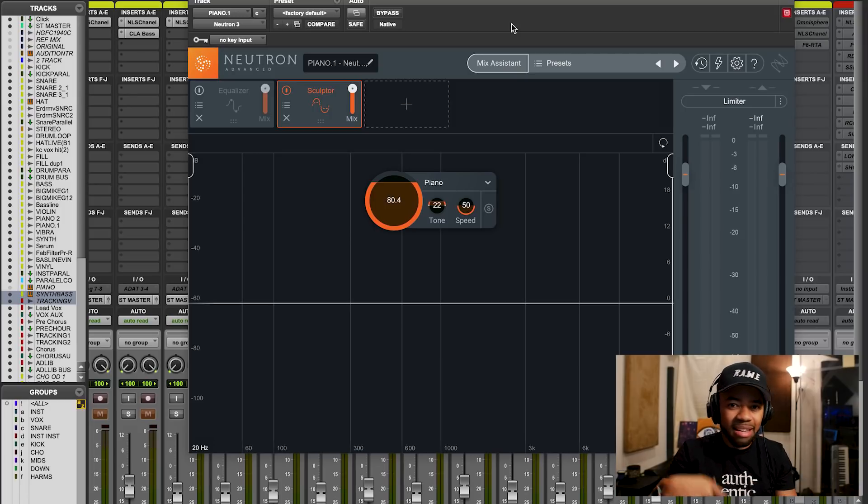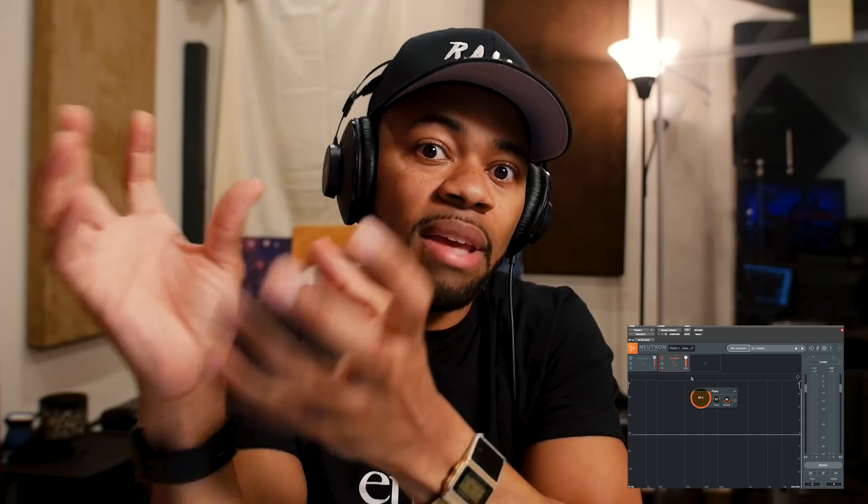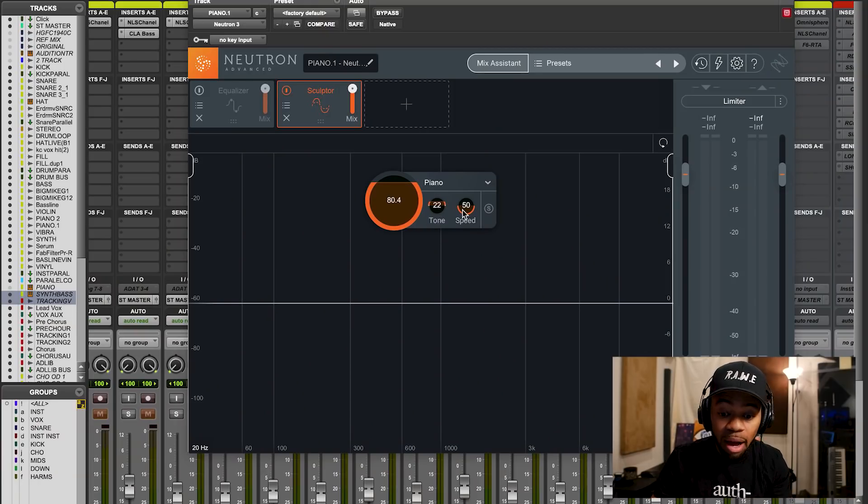Stay with me, this is all going to make sense. The best way to understand it is to look at the graphical interface and see what's actually happening. If you look closely at that graphical interface, you can see there are some spikes happening towards the top - basically the plugin is analyzing and bringing up the upper harmonics of the piece, while at the same time bringing down the lower end. That's all tied to the Tone, Speed, and Intensity knobs. It kind of works like a multi-band compressor in a sense - when I say I want more of this type of tone, I can crank it up and instead of just tampering with the volume, it attenuates certain parts to bring out what you're looking for. It's really really sick how it does it.